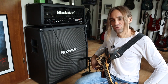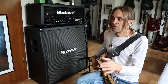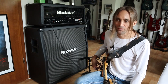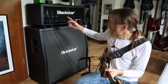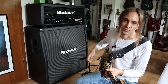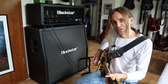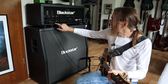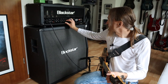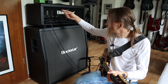In my opinion it's very good if the channels have the same characteristics, because I want an amp which has the same sound, just different amounts of gain in each channel. The clean channel is a little bit different, but with the other channels I like it — if you have three channels with different gain settings, they should sound similar or at least the same. So let's switch between the crunch, OD1, and OD2.